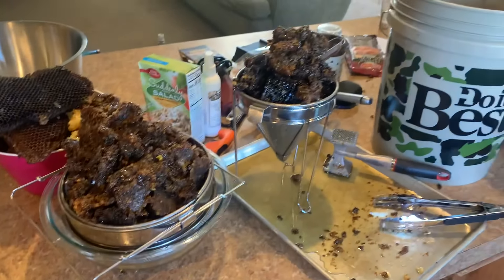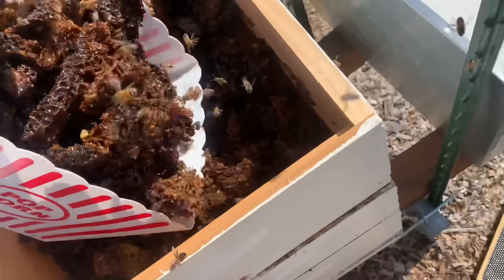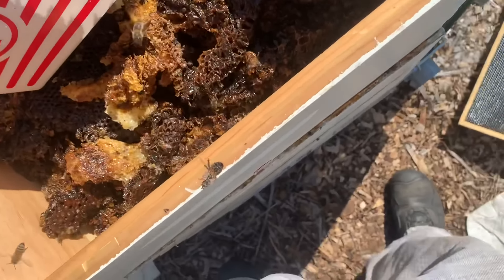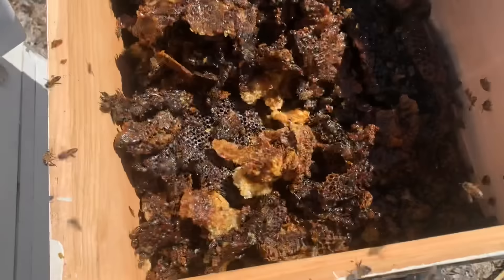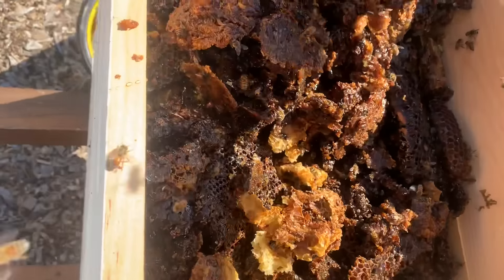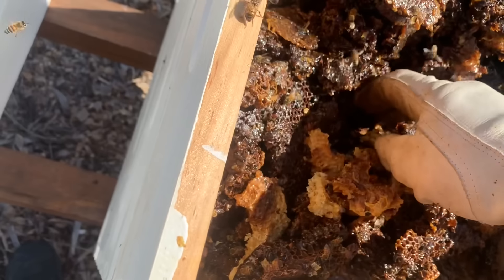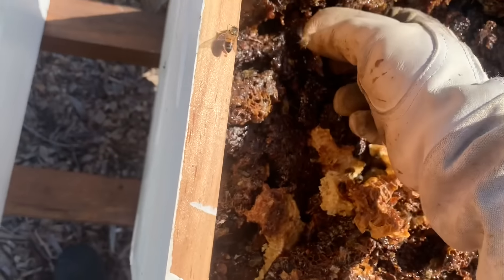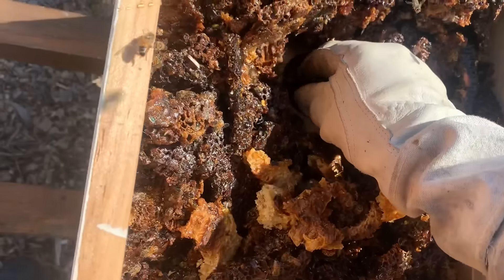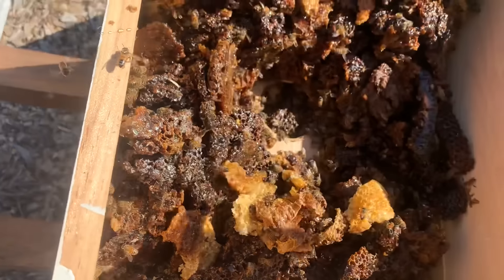Bees don't mind — they'll take it right back. What I've done here is added a medium honey super on top which made an open cavity at the top of the hive. I dump all this comb in here and then clear the top entrance so the bees can come up out of the hive into this honeycomb. They'll just walk up in here and clean every drop of honey off of it — it'll be dry as a bone in a couple days.